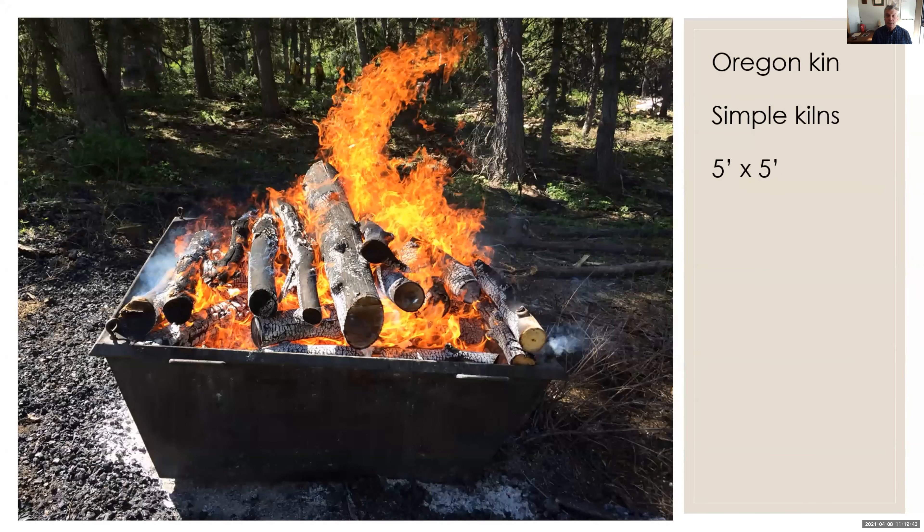This is an Oregon kiln. Kelpie Wilson, who is one of our participants, introduced me to this idea at the Biochar Conference in Corvallis, Oregon, about 2016. I was able to get a USU extension grant to have Kelpie bring four of these kilns to Utah and give us a first workshop on how to operate them. I've been running with those ideas ever since. Thank you very much, Kelpie. I've taught maybe 300 or more people in Utah how to do it with these kilns at various scales.